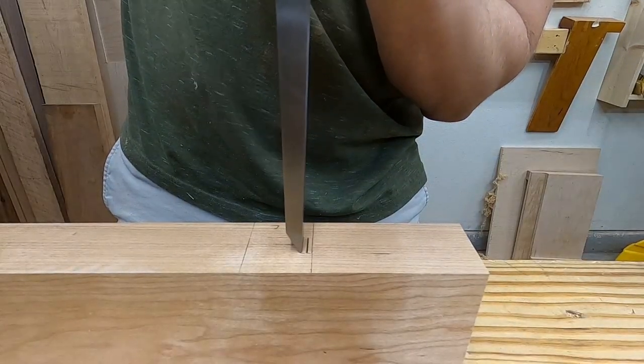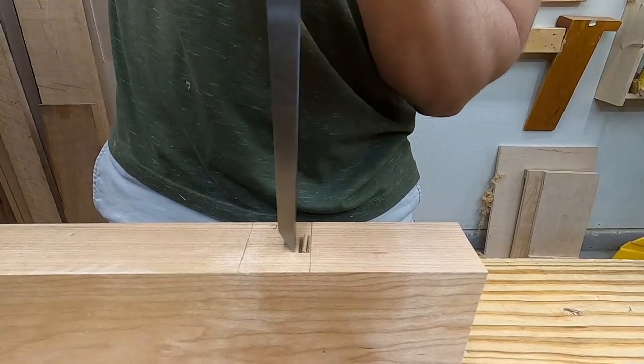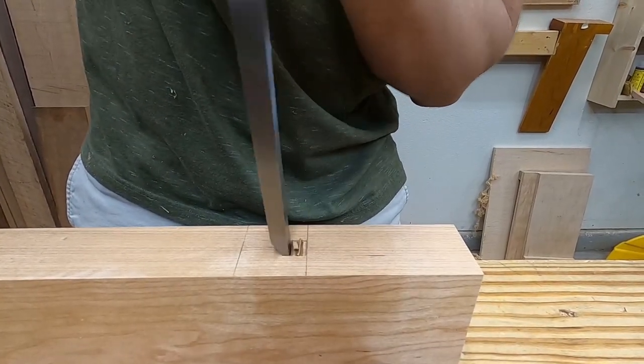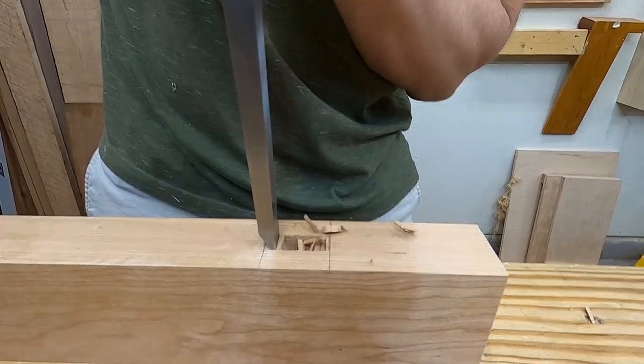I chop it out in the usual way, and chopping a shallow stub mortise like this can be kind of challenging to avoid damaging the outer edges, but I still prefer not to use a tenon with a cosmetic shoulder to hide the mortise.